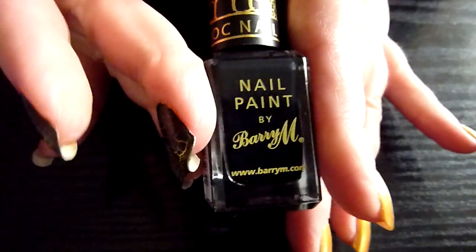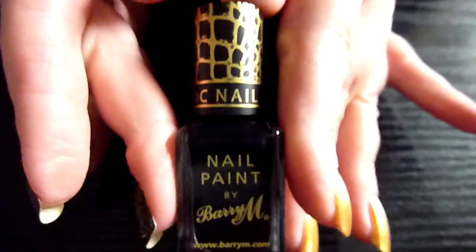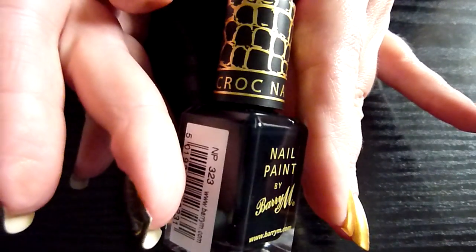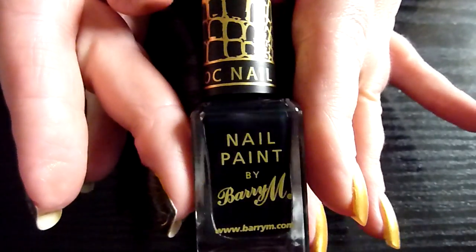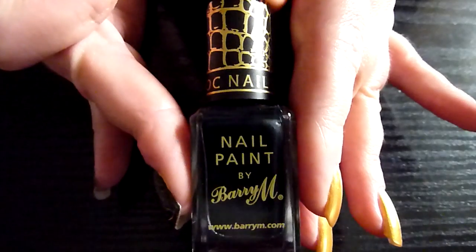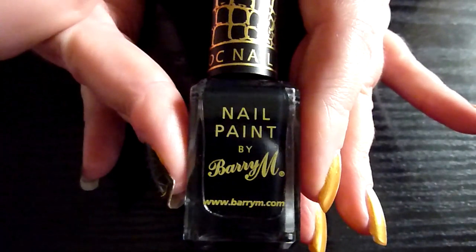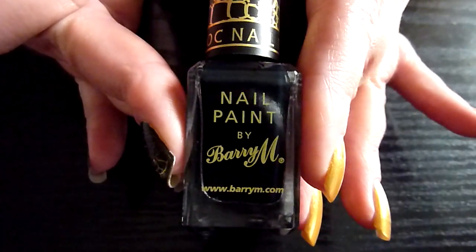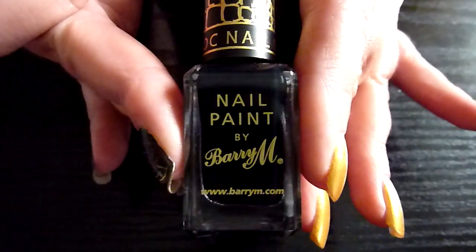Hello there. I've got a new polish today. It's by Barry M and it's Croc Nail Effect. It's got this funky crocodile effect on there. It's brand new. They've only got black. I got it from the Barry M website, which I will put the link to in the description box.